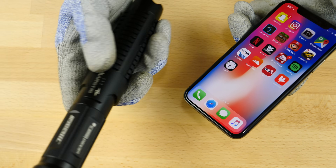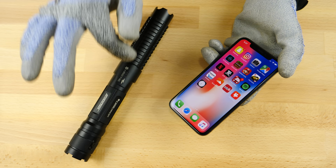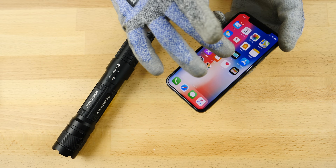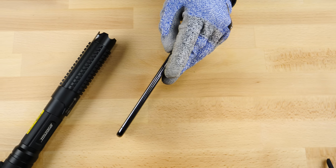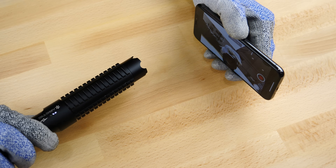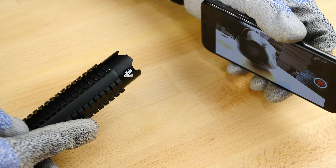Next up, let's introduce the Wicked Laser Spider 3. This is the most powerful version — a little under 3 watts of power, a lot of burning power. Let's jump into the cameras. I'm going to start with the front-facing camera here. Let's get some protection — you too, cameraman. I'm going to set up the laser at its maximum. Burning laser versus the 3D facial camera — let's see what kind of damage that can do.